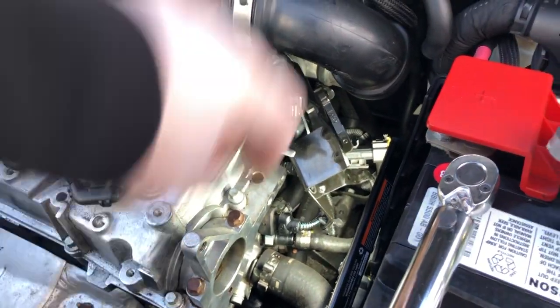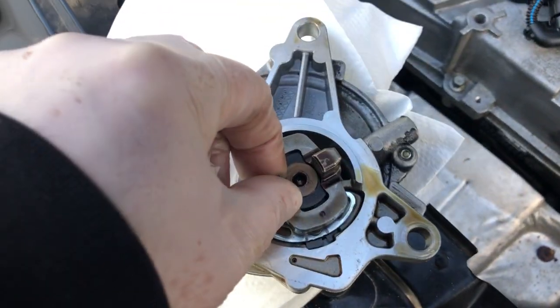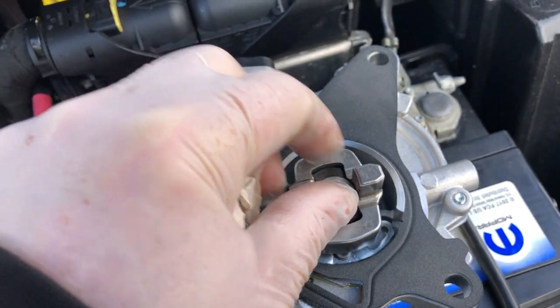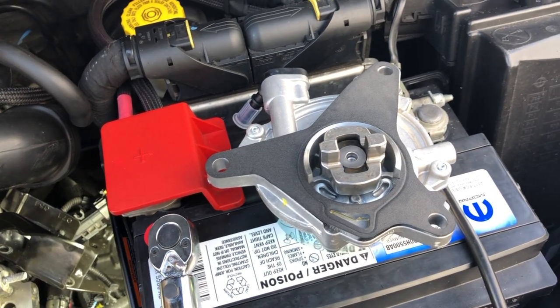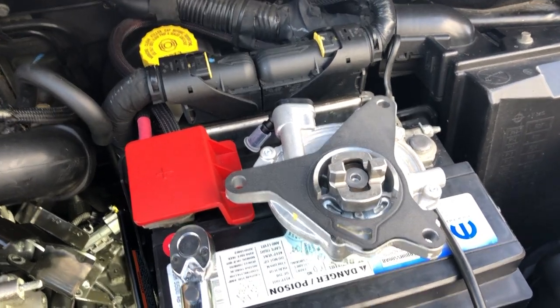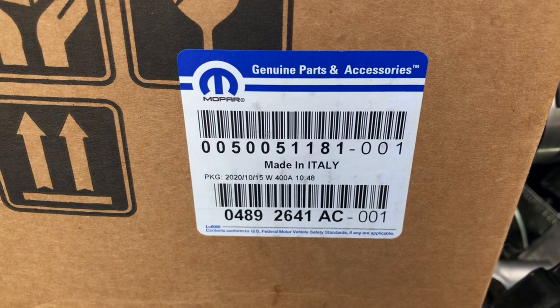Just make sure you have the surface cleaned off as best you can, and you also want to make sure you line up this little indexer. Here's the new pump right here — it's an exact replacement. I believe these are the same pump that you get on the turbo models as well. So for the 1.4 liter, that's the vacuum pump. There is the part number if you need it.